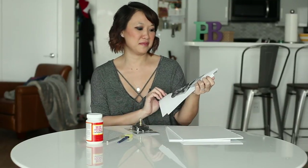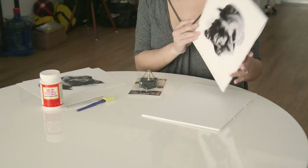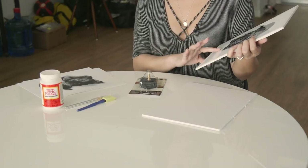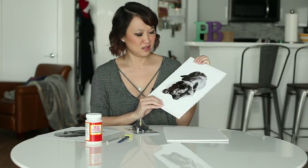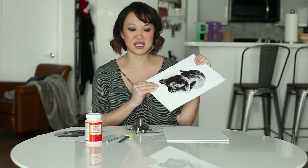The first thing you're going to do is print out a picture. The picture should be anywhere between 6 to 8 inches wide or high, whichever way. You want to print it out on photo paper. I had already done that, and I went ahead and glued my friend here onto the foam core using the Mod Podge, and I allowed it to dry so that it's nice and firmly stuck on there.